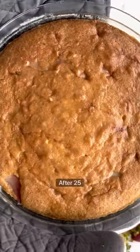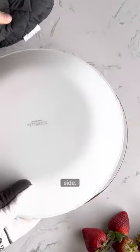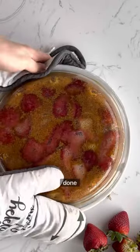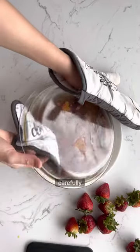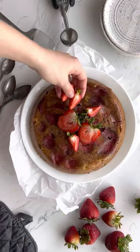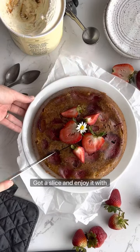After 25 minutes, flip the pie on the other side if you want. I like to see the strawberries after it's done baking. Carefully remove the pan and garnish it with strawberries.